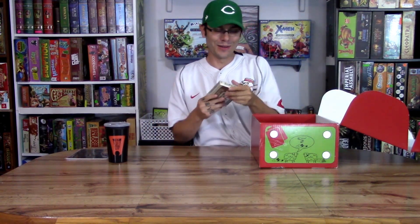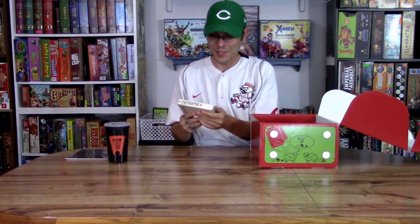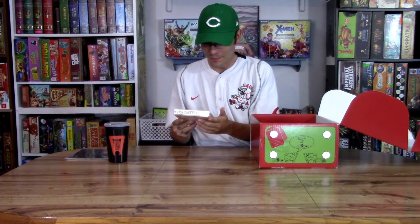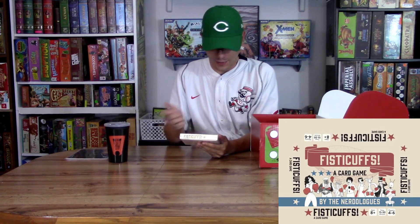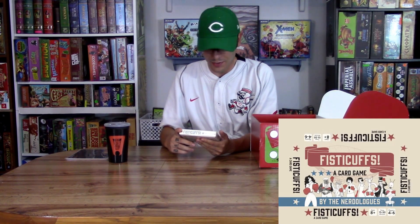The next one here is Fisticups — it's a card game. And it has to be boxing. But there's the Statue of Liberty on it, there's a kangaroo, it looks like a magician, and a robot. So it's not your everyday sort of boxing — it has some kind of cartoony charm. It would probably be a two-player boxing game of craziness. I would say that's another $10, maybe $15.